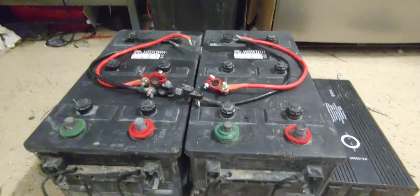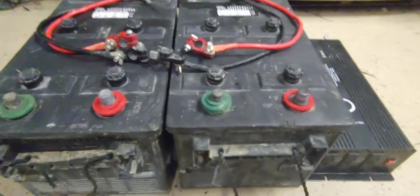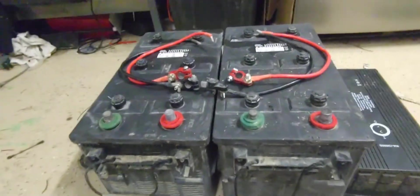I would not use these big marine batteries for doing that. I would find something else. I mean, they're capable, I just don't think they're designed to be cycled the way that you would in a traditional solar setup.